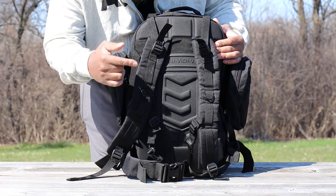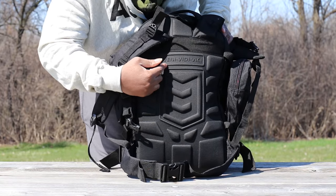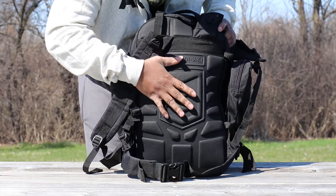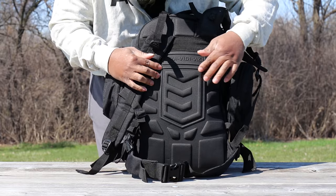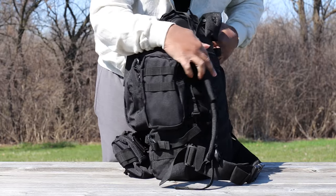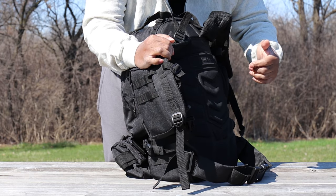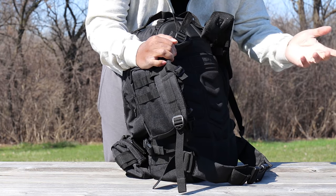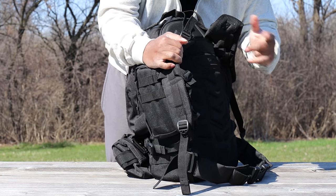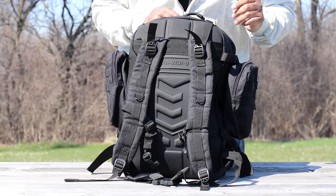While we're on the back of this backpack, I'd like to talk about the airflow panel. It has the 3V Gear logo, looks great, and serves a real purpose. It's nicely cushioned padding with airflow through the logo, and it actually protrudes outward. Anyone who's done hiking or served in the military knows your back is going to sweat carrying a rucksack — this back padding really mitigates that and creates great airflow.